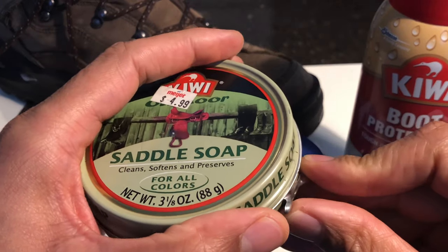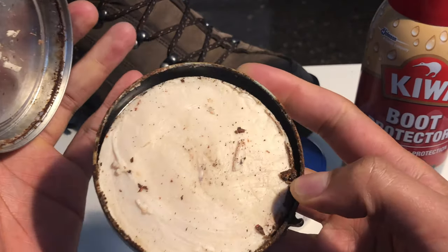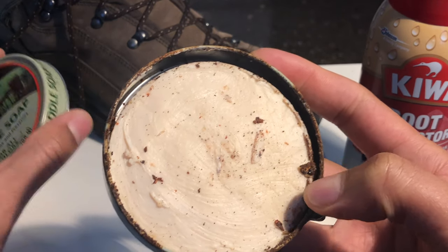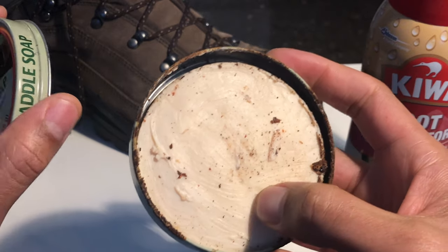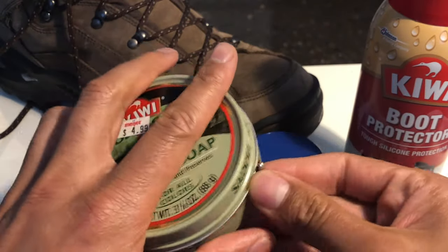This is saddle soap — I'm going to open it up. This can is a little old, so there could be some crud. Yep, there's some crud — it's a little bit of rust from the tin can. But this saddle soap is still good.